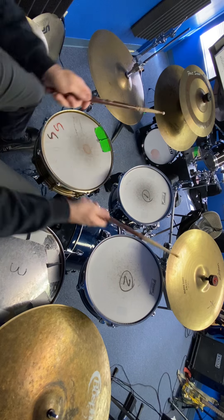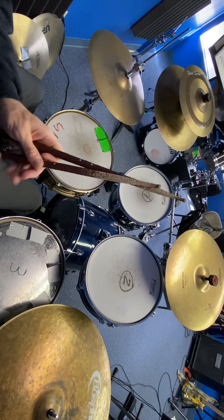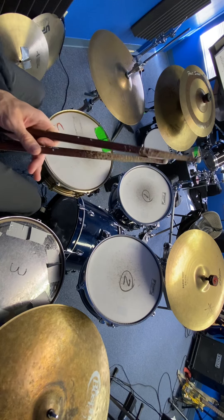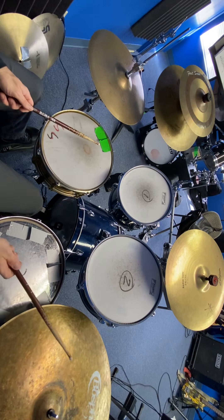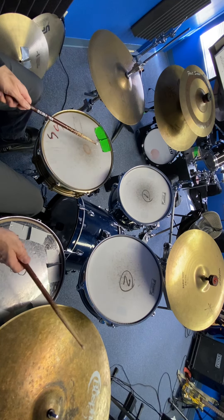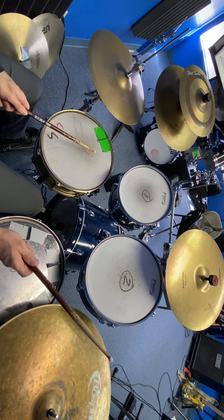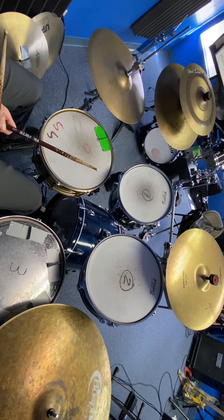Technically a crash — at least on this drum set — is the smaller cymbals. The bigger cymbals over here tend to be called ride cymbals, and what you'll do with those is play on them, which is really the same thing you were doing on the hi-hat. You're just moving it over to the cymbal. All right, good luck!